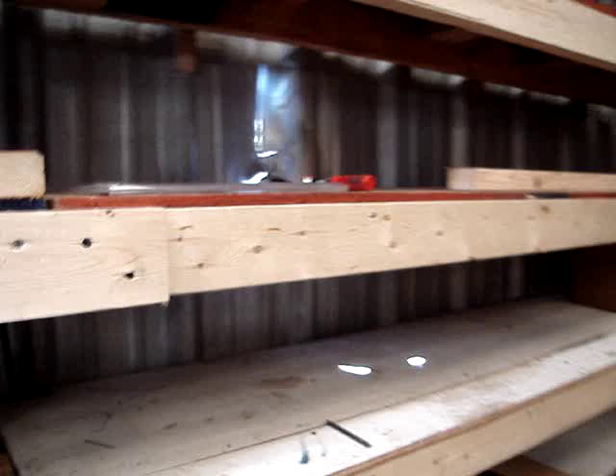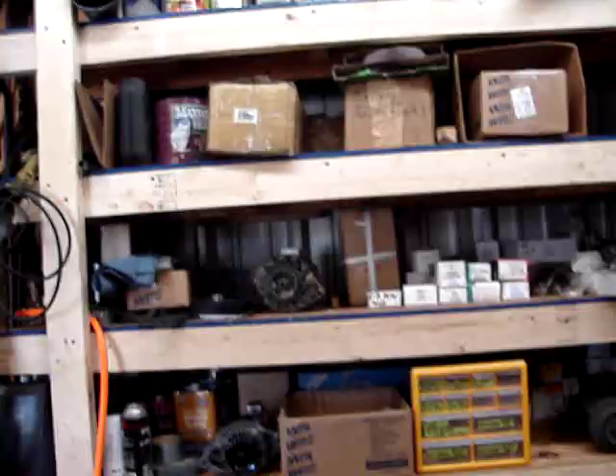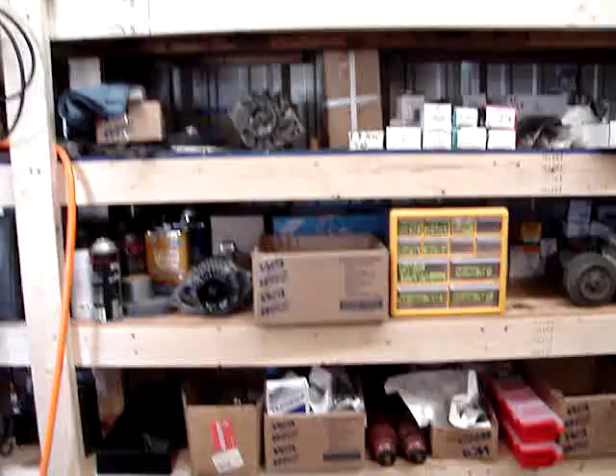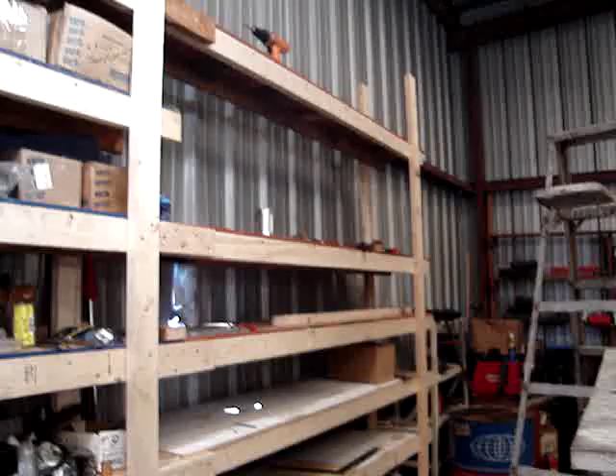Let me give you an overview of the whole thing — it's a huge storage area. I really should figure out, and I will later when I post it, the actual square footage of storage there is on these shelves.